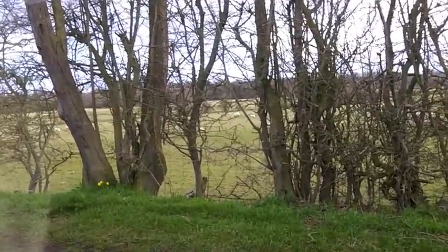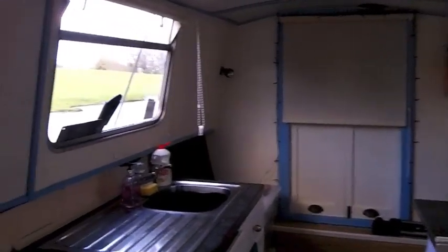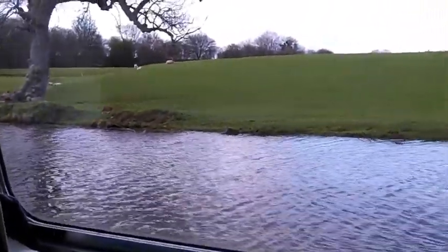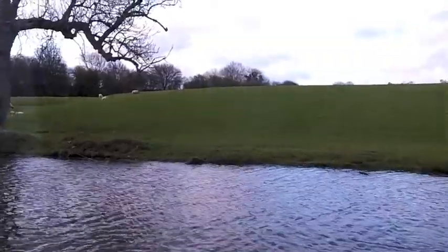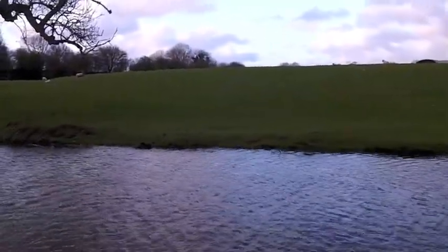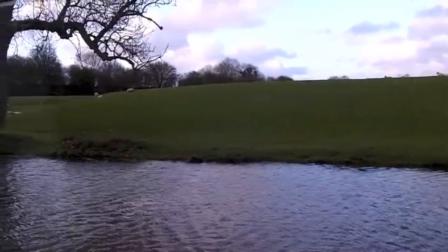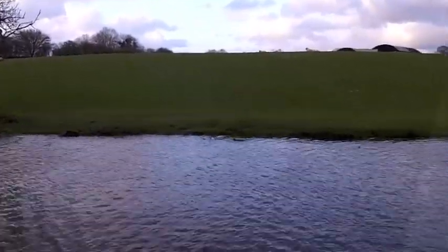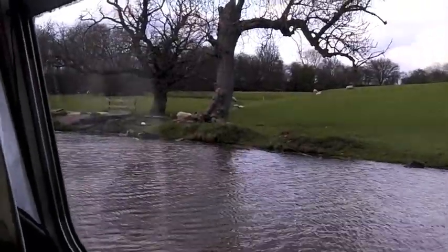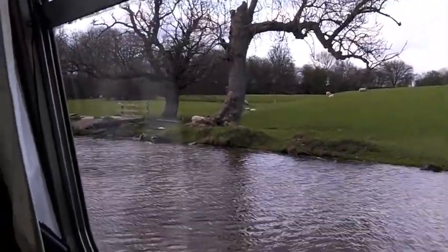Some of the boats I was looking at had been replated and some hadn't. All that replating — or overplating as it's sometimes called — is basically where somebody comes along and welds new steel over the hull, from above the waterline down to wherever it's deemed necessary. Sometimes the entire boat will have been replated, and sometimes it'll just be the worst patches of rusting and pitting on the metal.